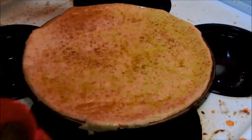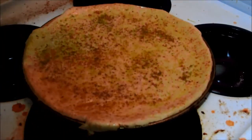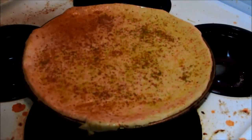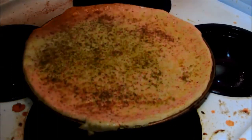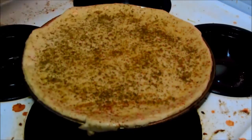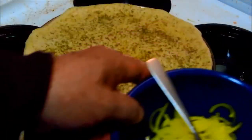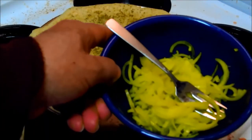I put the rosemary and thyme in my coffee grinder and pulverized them into a fine powder. And that is good right there.